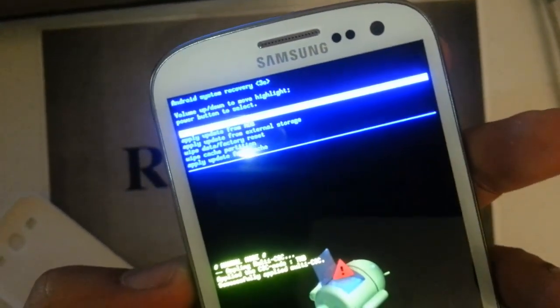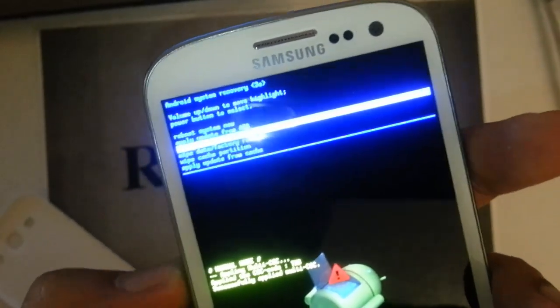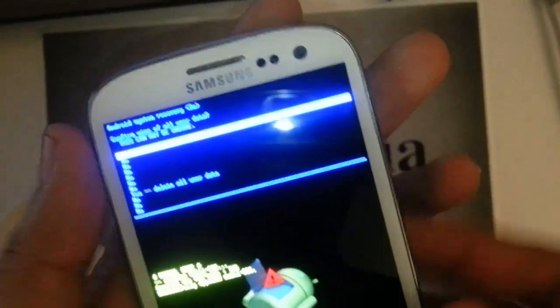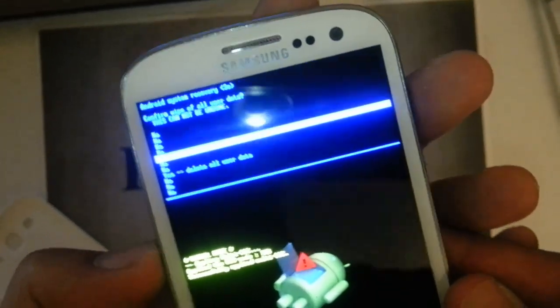So we want to scroll down with the volume down button to wipe data factory reset, and then go ahead and confirm it with the power button. The next screen will ask: are you sure? Yes, we are definitely sure.